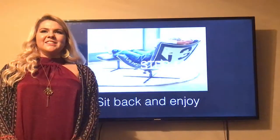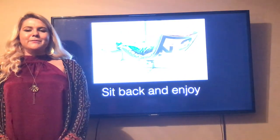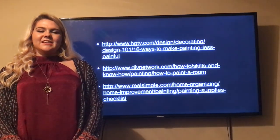After that, it is time to sit back and enjoy your newly painted room. My sources are from HGTV, DIY Network, and Easy Simple Painting.